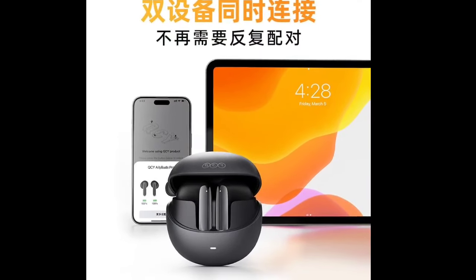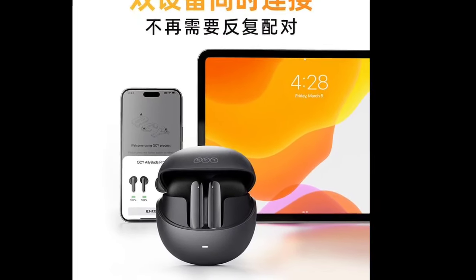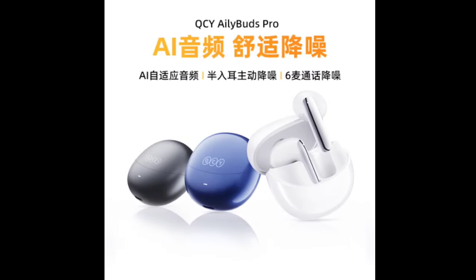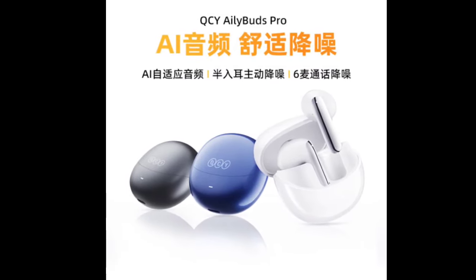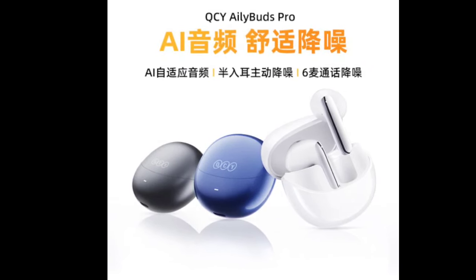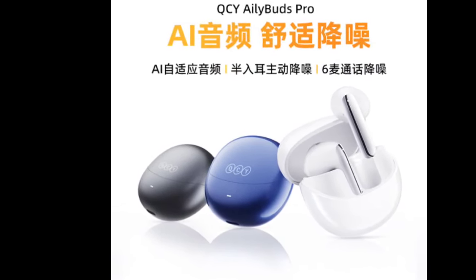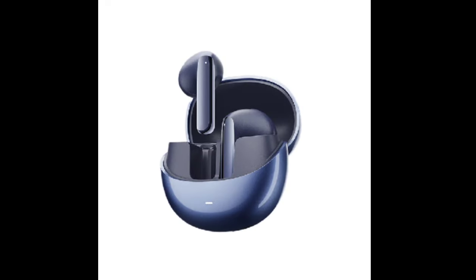They can be controlled via touch controls, and the QCY app allows for further customization of functions and EQ adjustments. Users can play or pause music, answer or hang up calls, skip tracks, activate the voice assistant, and adjust the noise reduction mode through touch gestures.